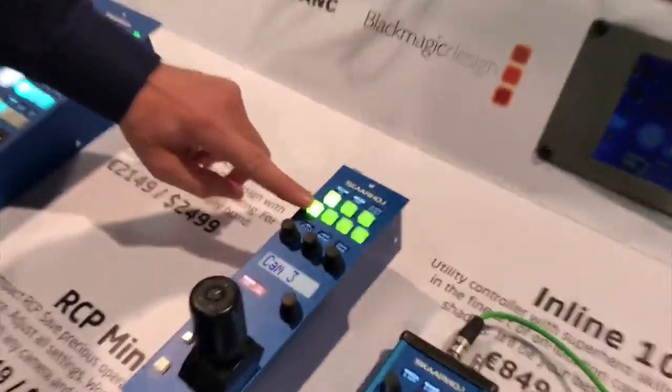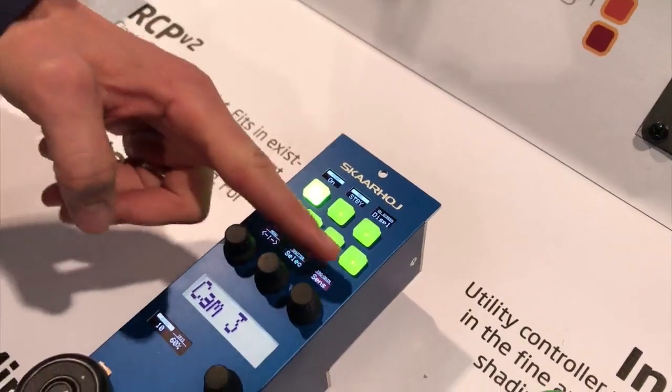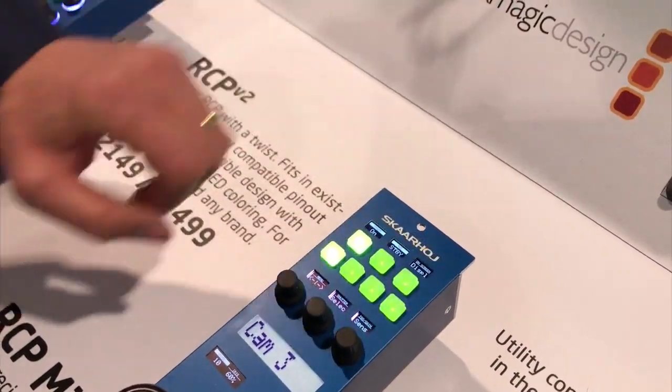On the controller itself, we have decided to build it so that these four buttons form the menu system — they are like pages. On page one we have a certain number of settings for the three encoder knobs and for the three buttons on the top, like power, recording, and on-screen display.